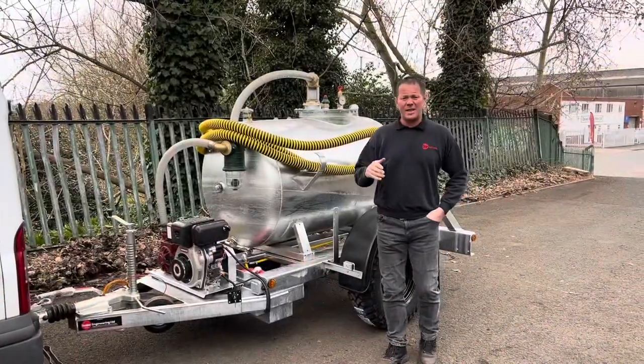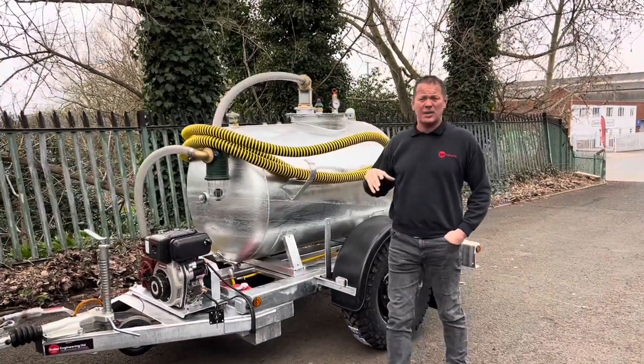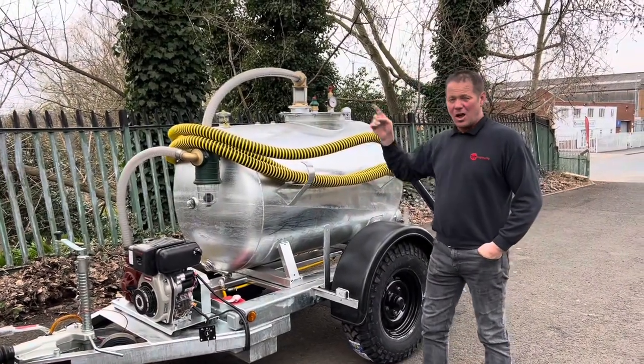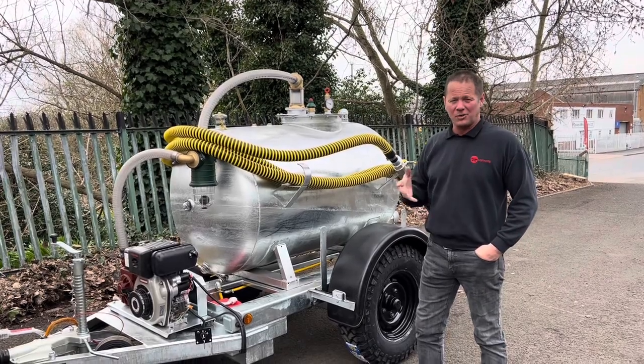Just to give you an idea: that 15 metres of Tiger Tail has just sucked 200 litres of water or effluent six metres vertically in approximately one minute. Just to give you an idea of the performance.